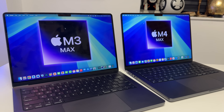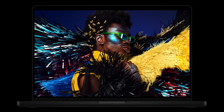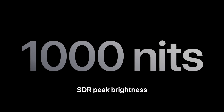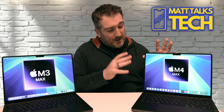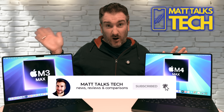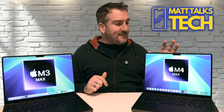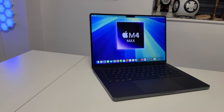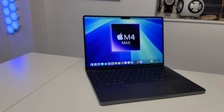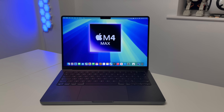The brightness is definitely better with the new M4 MacBook Pros. Apple is now promising 1,000 nits SDR compared to the 600 nits on the previous MacBook Pro. XDR content was already really impressive at 1,600 nits, but having this better brightness outdoors is going to be great. Here in the UK in November it's quite dull, but in the summer months this brightness is really going to help.